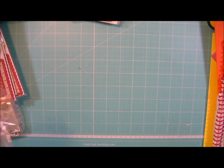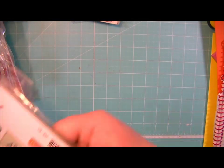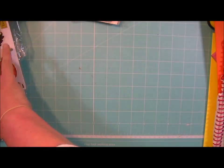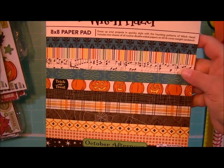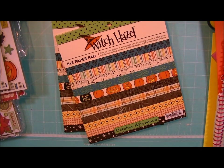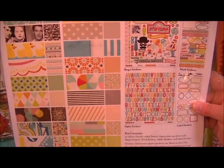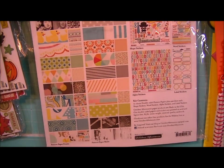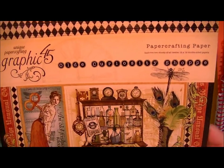And I got some more of the label stickers for the Witch Hazel Collection. Some more of the Chippin' Stick for Witch Hazel. This is the 8x8 paper pad from Witch Hazel. And this is the Midway 12x12 collection kit — and those are all the papers that come in it. From Graphic 45, this is the Old Curiosity Shop paper pad.